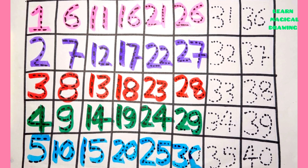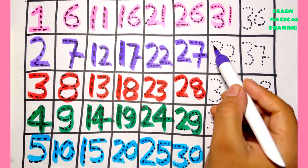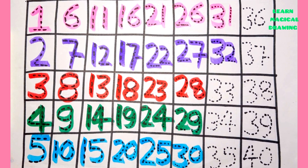Three zero — thirty. Three one — thirty one. Three two — thirty two.